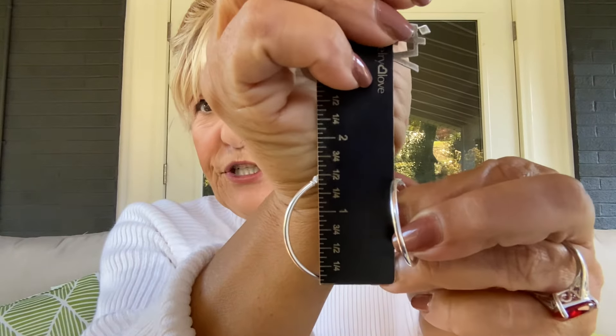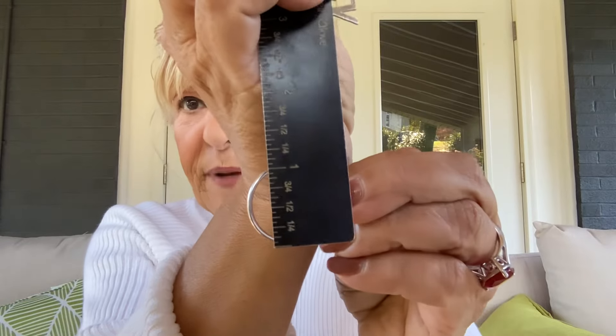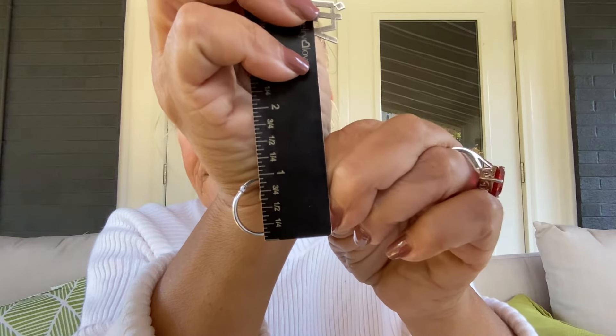The largest one is about one and a half inches up and down. The medium size one is about one and a quarter inch. And the last one is a classic one inch. So you get all three of them. I think I'll just leave these in because they look so good.